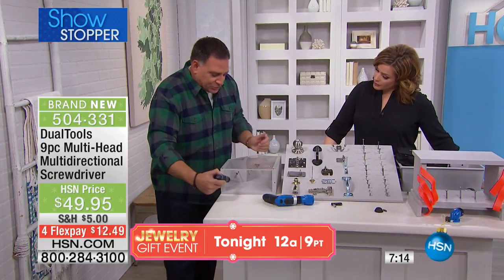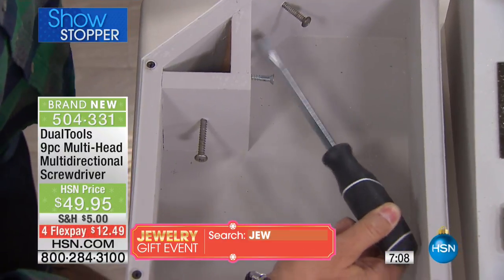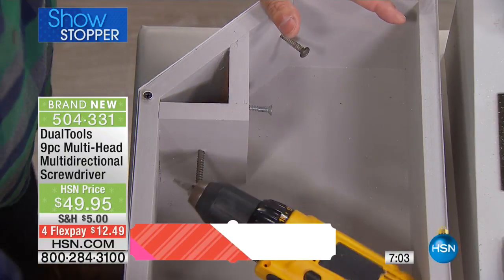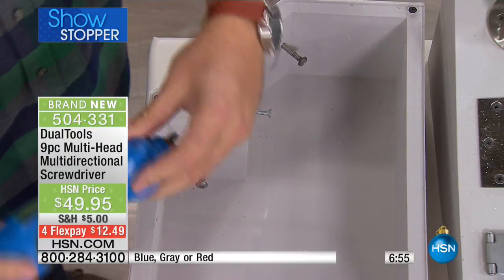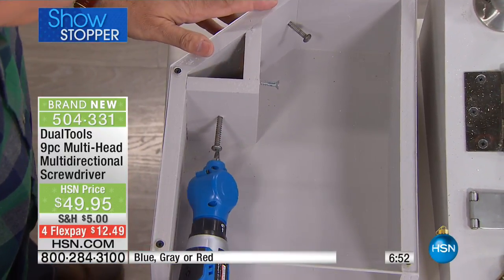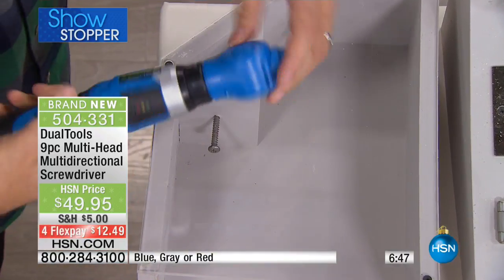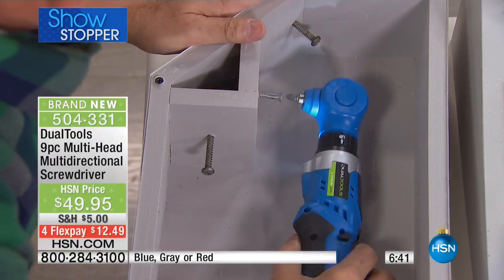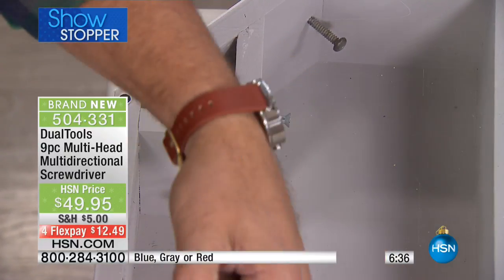This represents a drawer or a tight spot you want to get into. With a regular screwdriver I can go straight in — no problem. But I can't do any angles inside. A power screw gun or drill is not going to get in here no matter what. With ours though, not only can I do straight-on drilling, I can get in here and screw that in. Then I press the button, angle the head — watch — all the way to a 90-degree angle to screw that in.